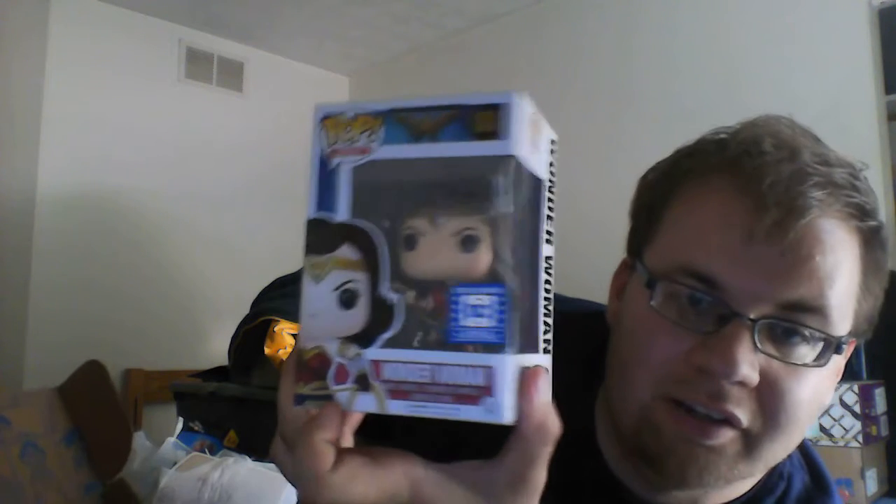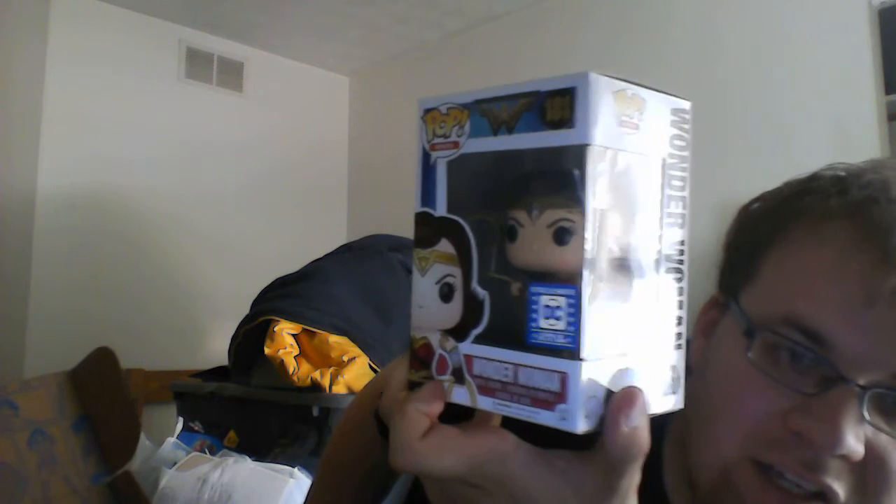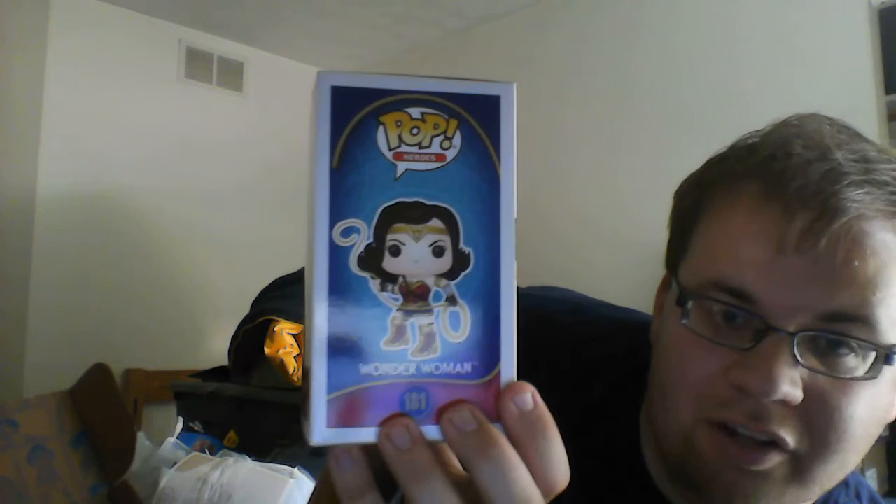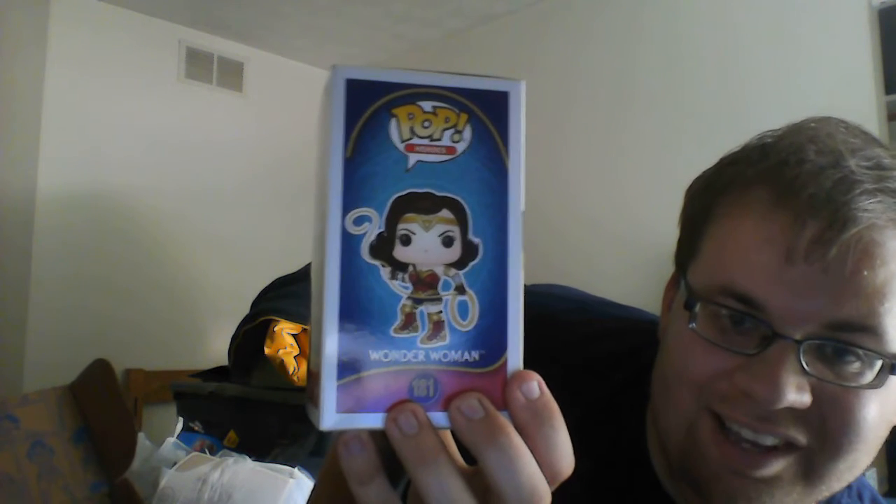The first figure I'm going to show is the exclusive Wonder Woman whipping lasso variant. You can see Diana's holding her lasso — there we go, better shot on the actual box. So yeah, it's her using the Lasso of Truth and kind of whipping it around like she's going to grab somebody.